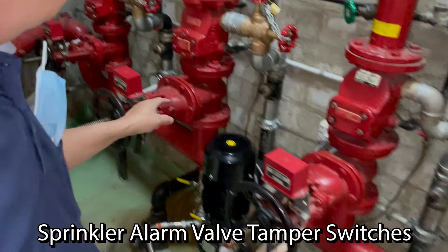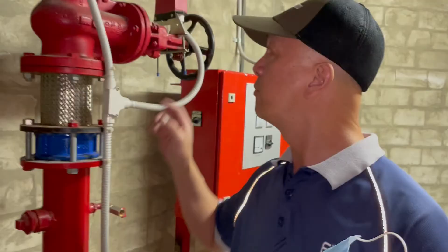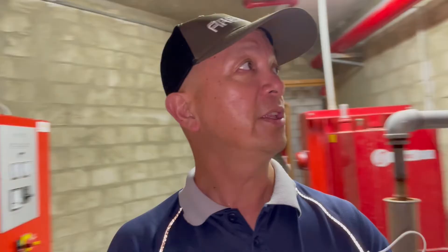There are other tamper switches here in the building — the sprinkler tamper switches, one, two, and three. These tamper switches are installed connected in parallel, so any one of these three that you shut will create a sprinkler valve alarm. The others are for the electric pump — this one is the tamper switch for the electric pump, and the other one is for the diesel pump.